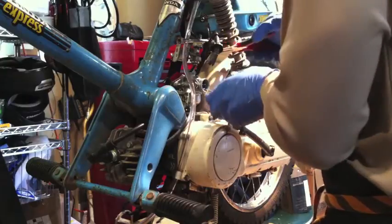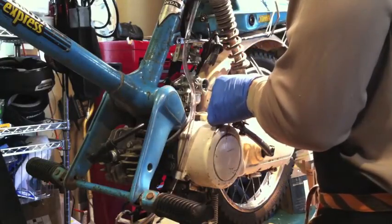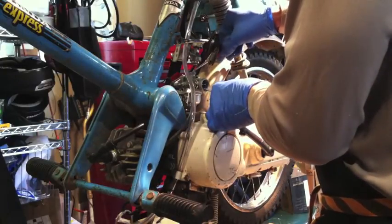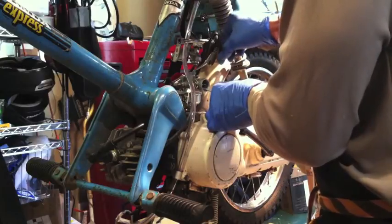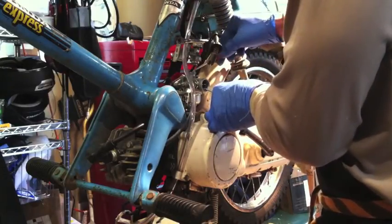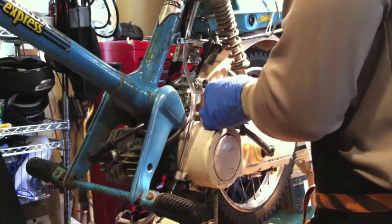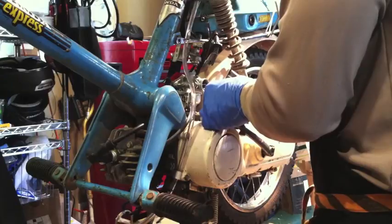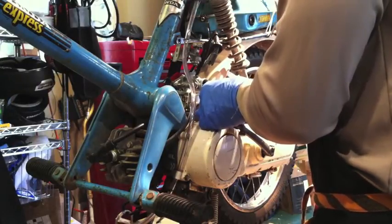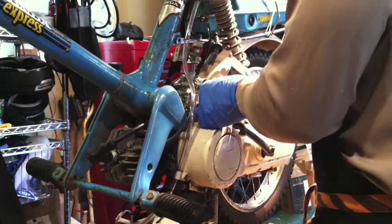Forceps. We need more anesthetic, nurse. Patient is coming too. I wonder if doctors do the same thing — oops, I forgot to take the slide out first. Well, we'll just have to do it the hard way, nurse. Oh, there it goes!